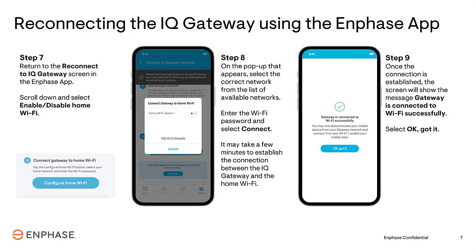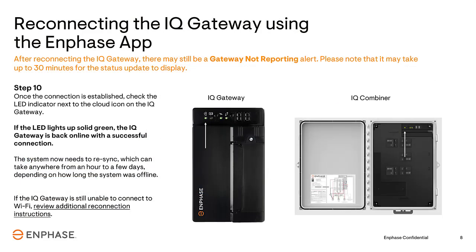It may take a few minutes for the Gateway to connect. Once the Gateway has connected successfully, tap the OK Got It button. Verify that the Gateway has reconnected by checking the cloud icon LED. You're looking for the green light, as shown on this screen. It may take up to 30 minutes for the error message to clear in the Enphase app.